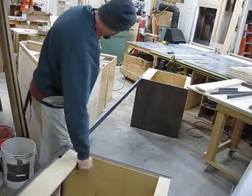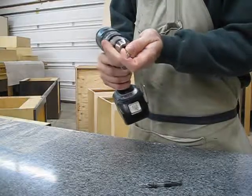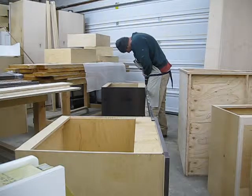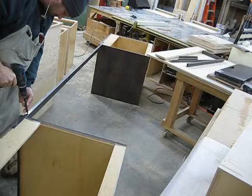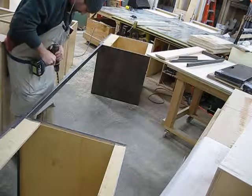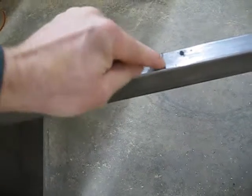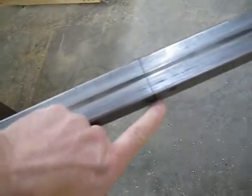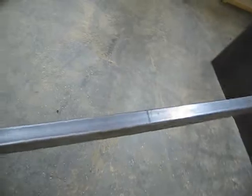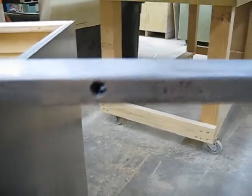Now I need to drill some holes here so I can screw the countertop down. Here's my hole marked right here, and here's the other side. I'm going to do my small little hole on this side so that when my screw goes through it will screw into the top part. I've done that for all of them — big hole here, and there's the little hole.